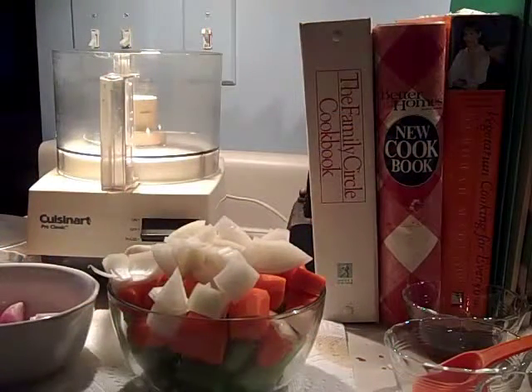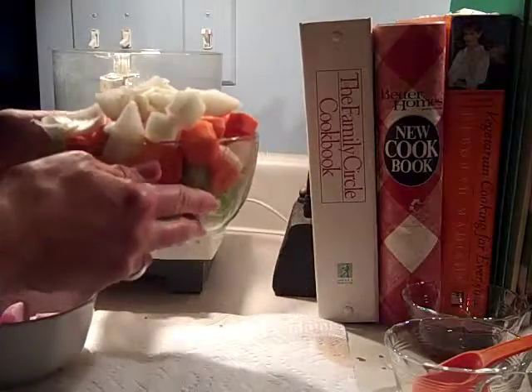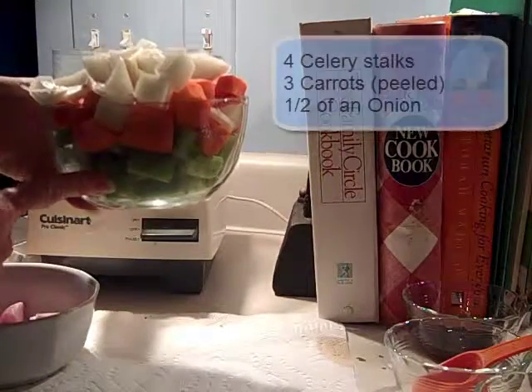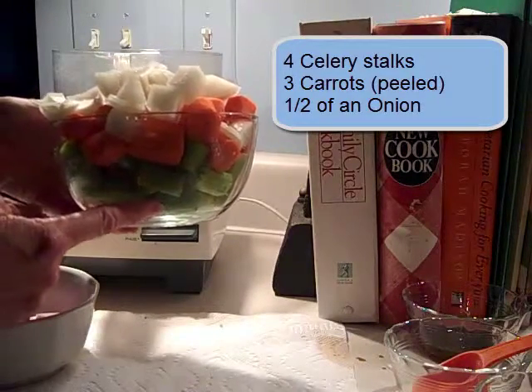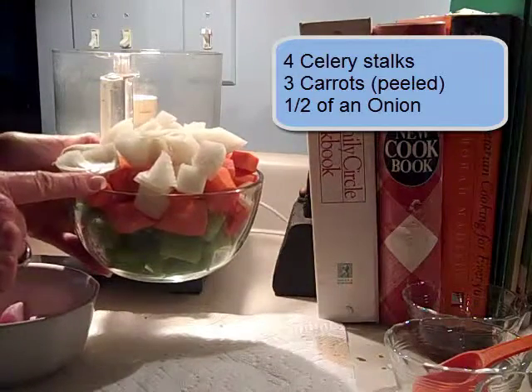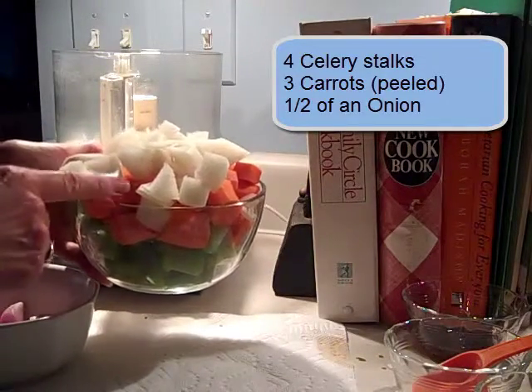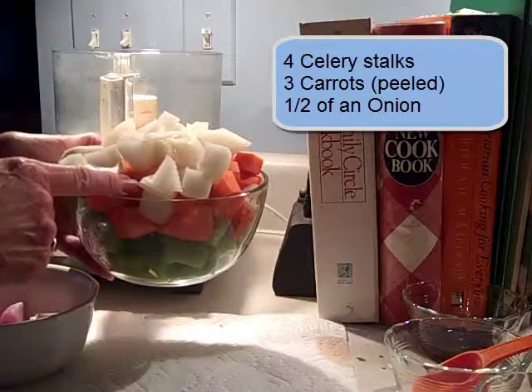I have several chopped vegetables for this — I've already pre-chopped them. I have four celery stalks: I scrubbed them, trimmed off the ends, and cut them into one-inch pieces. Then I have three carrots — I scrubbed those, peeled them, and cut them into one-inch pieces as well.